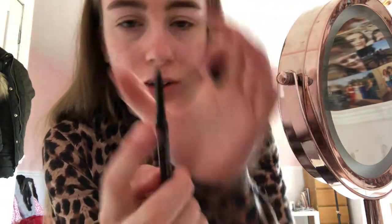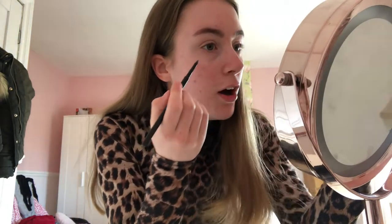Firstly for makeup I do my eyebrows. The product I use is my Morphe microblade eyebrow pencil in the shade latte. This pencil is really good and precise on your eyebrows. What I like to do — there's a spoolie on one end — I move the spoolie in the direction of my actual eyebrow hairs, and then I get the other end which is a pencil. I'll just show you what the pencil looks like — it's really good. I'm just gonna line the bottom of my eyebrows.